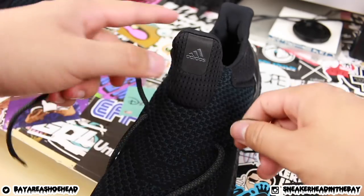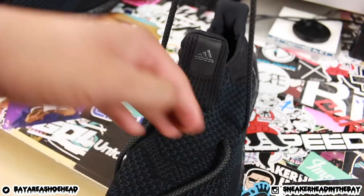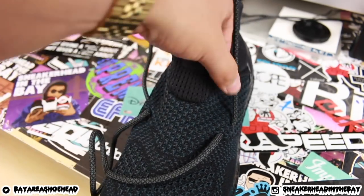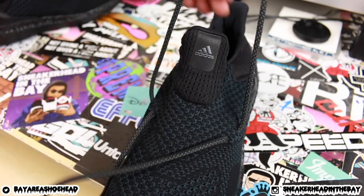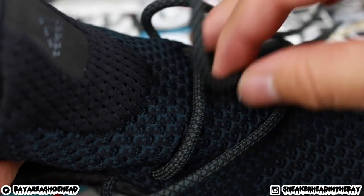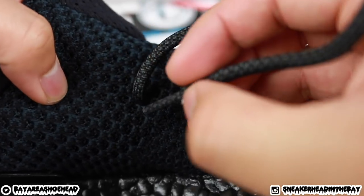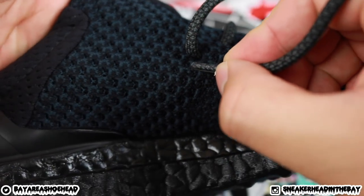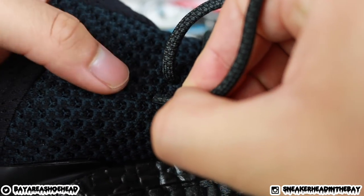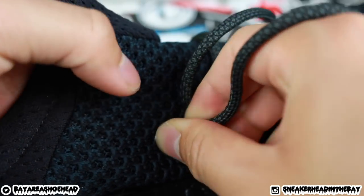Once you get that through, start making sure your laces are even — pull it up and make sure it's all nice and symmetrical. Now that everything is symmetrical, we're going to do the crossover. We're going to leave one space diagonally, you guys see the hole, so we leave that space and then go in right here. We're also going to continue that on the other side.